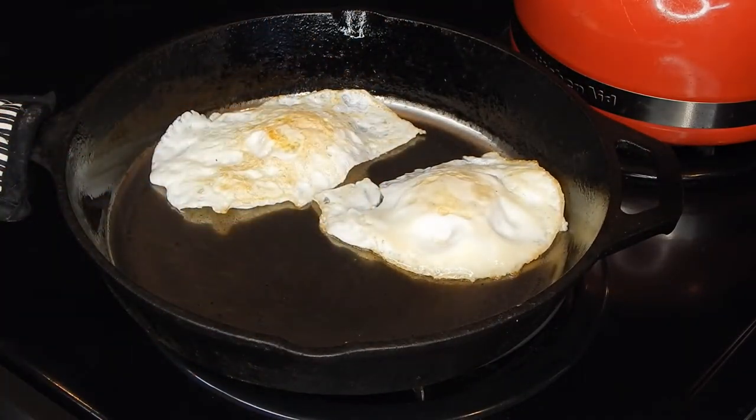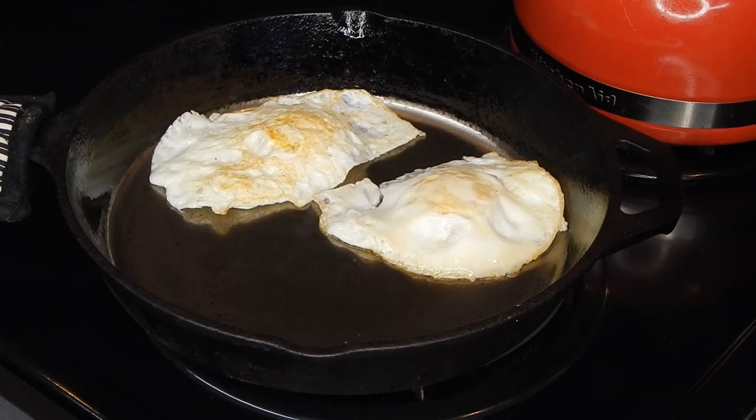What do you think? It flipped over easy — there's like no oil in that pan practically. All right, you heard it folks, it seems to help. Thanks for watching.